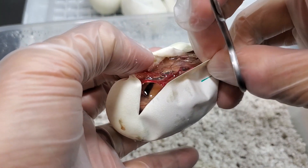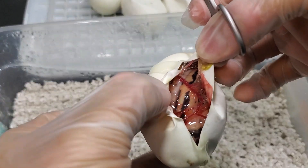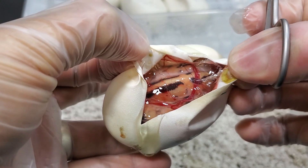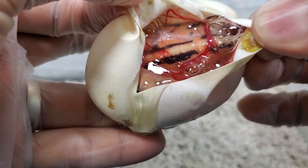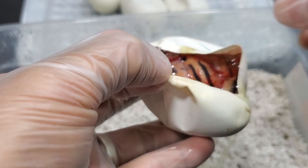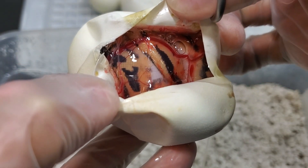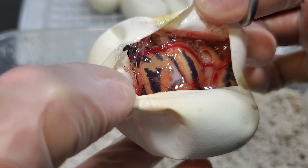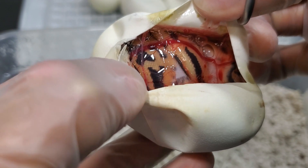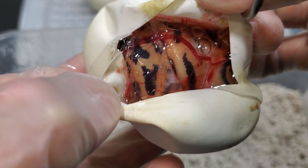Now they're all going to be pied for sure, because mom is a pastel pied het dream, het lavender, and the dad is a dreamsicle. I don't know if he is a pastel or not. This first one seems like a pastel — it could be a regular pied, but it seems pretty bright. The blacks are very crisp, that's for sure.